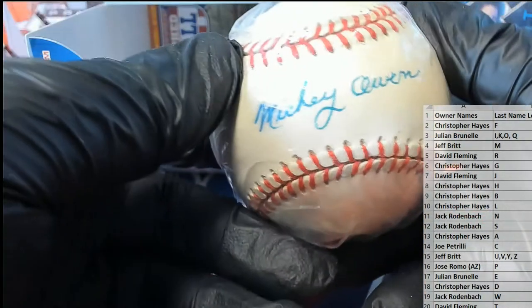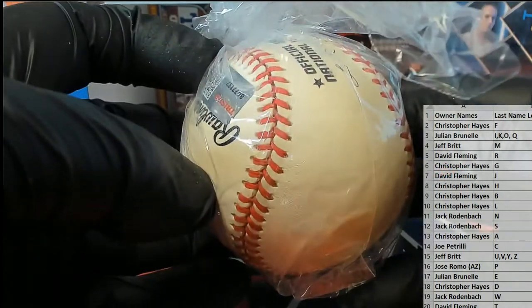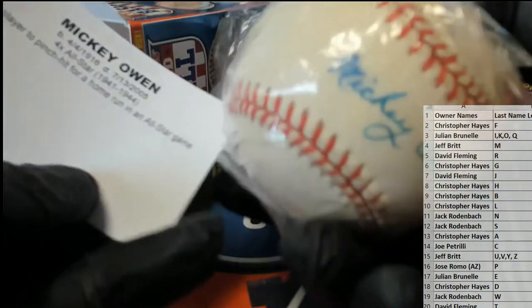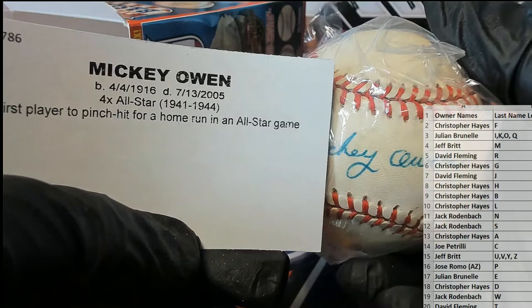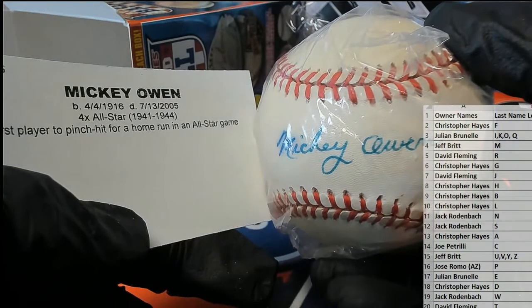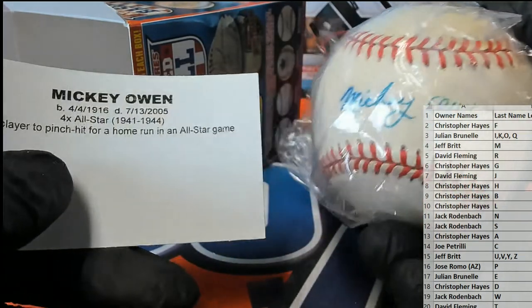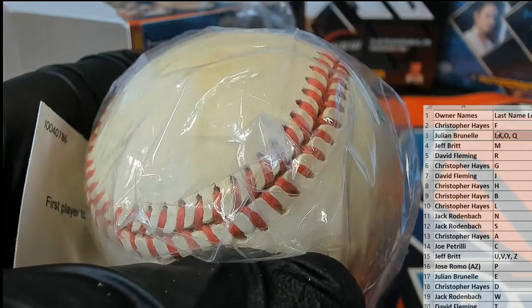Oh man, going with the old cushion baseball here — and oh man, that's a good one, look at that. Old school, got the old cushion baseball too. Mickey Owen — nice! First player to pinch hit for a home run in the All-Star Game — hey, that's good trivia for you. Four-time All-Star, 1941 to 1944, passed away in 2005. What a great case! That's Jarred C — alright man, there you go, add to your baseball collection.